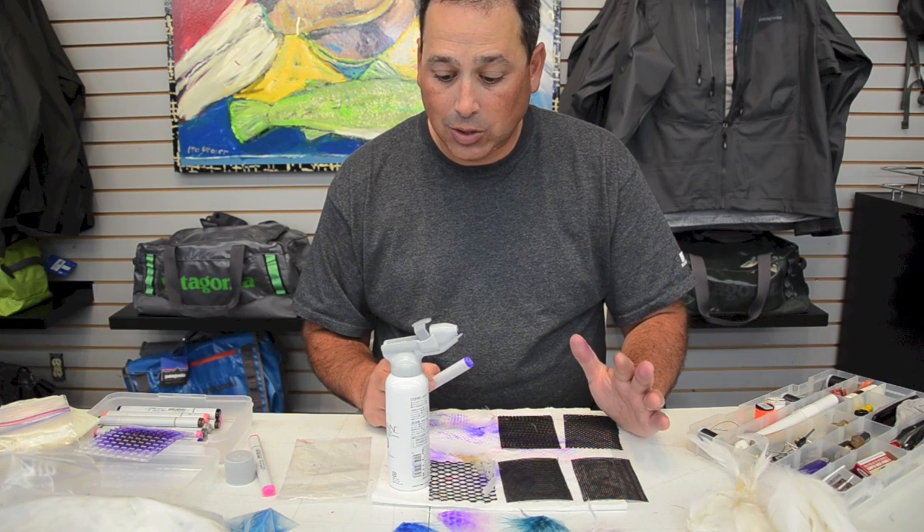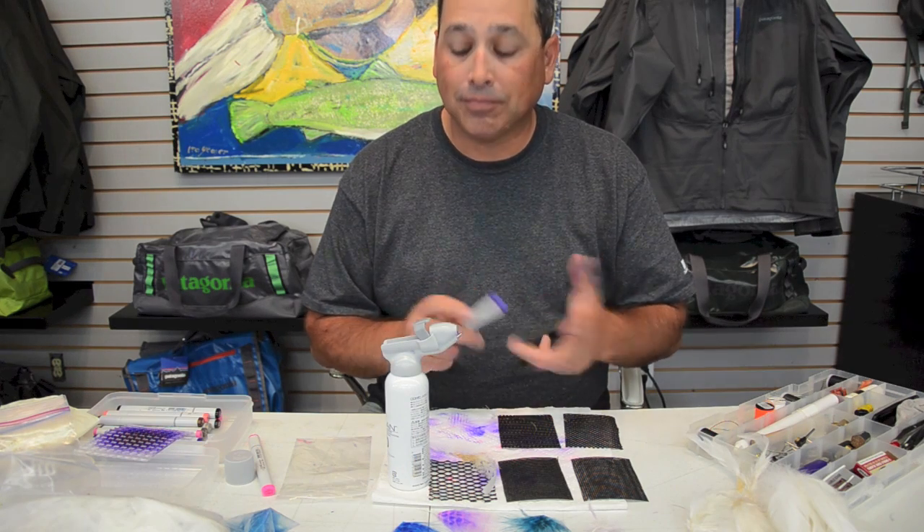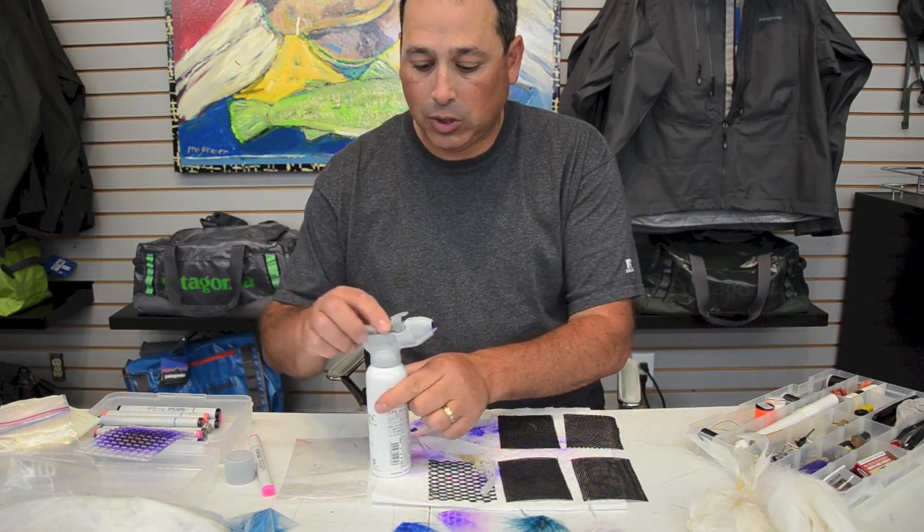So that's what you need to get started: your airbrush kit, marker, and stencils. I have my airbrush assembled and I'll slide my marker in.